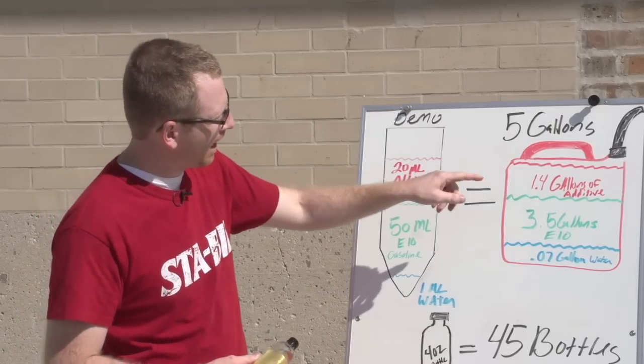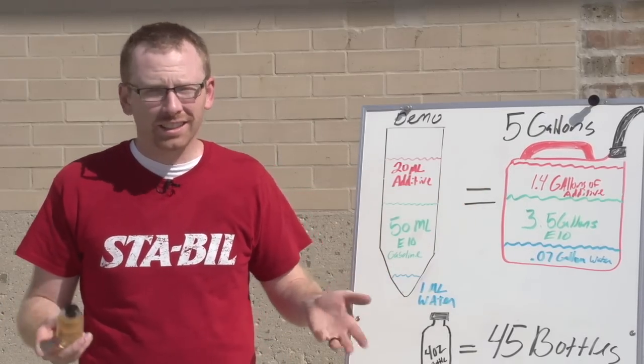Now if you equate that to a five gallon, these percentages are so ridiculous. Let me just show you.